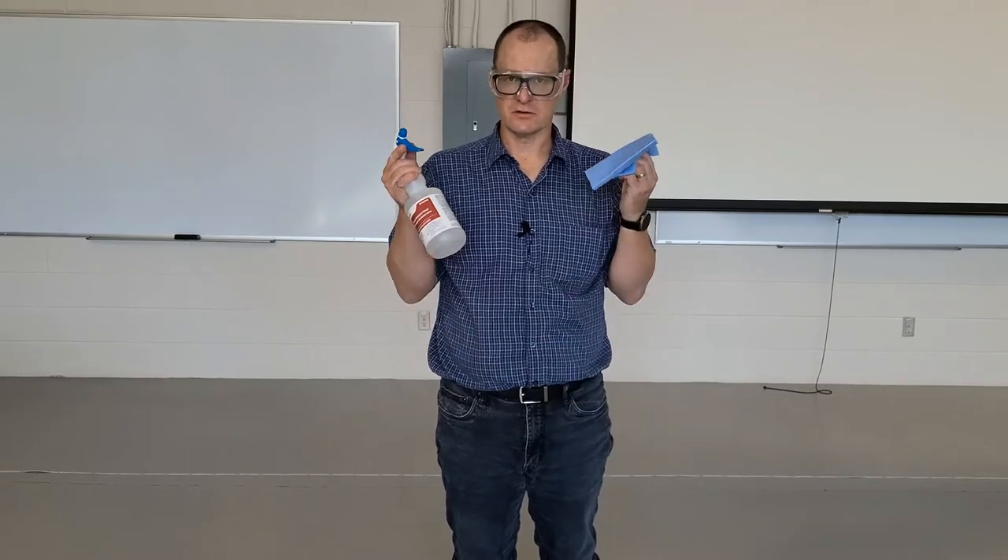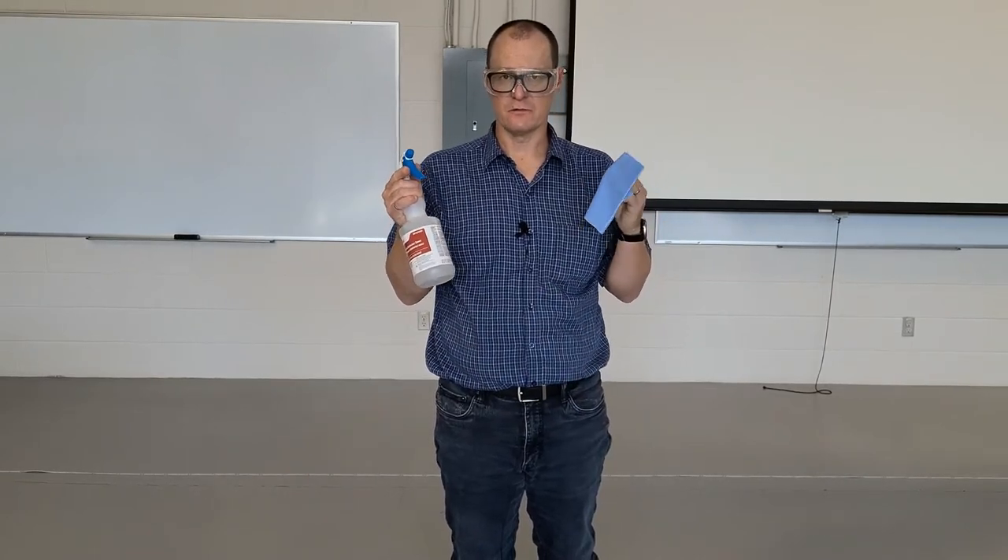In this experiment you're going to be investigating projectile motion. Before you begin, please ensure that you have all proper PPE including safety glasses and any other PPE that your instructor requires. Also, as always, please make sure that you clean and sanitize all your equipment before and after use.